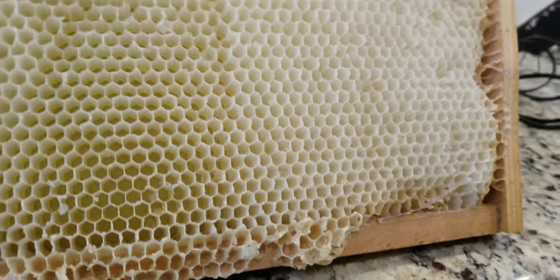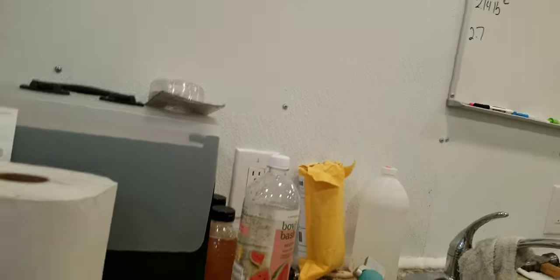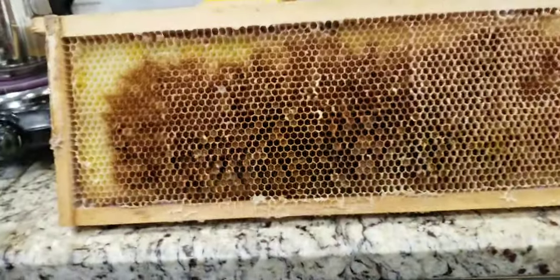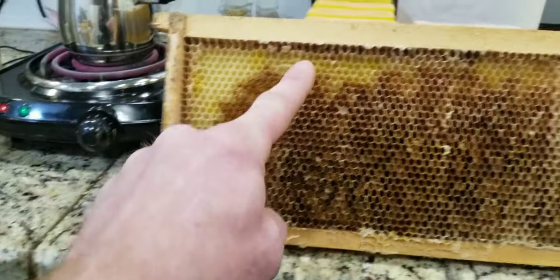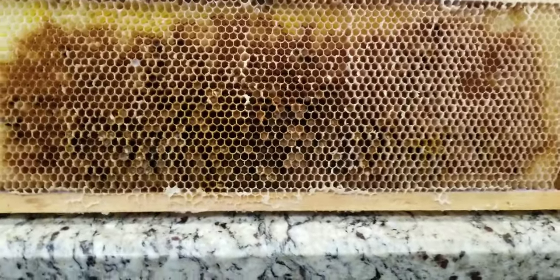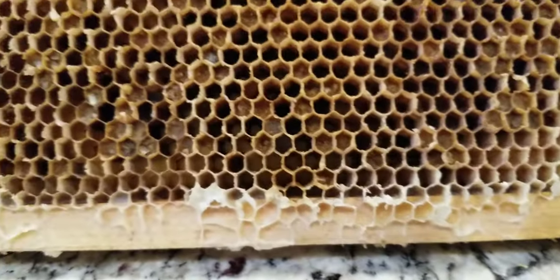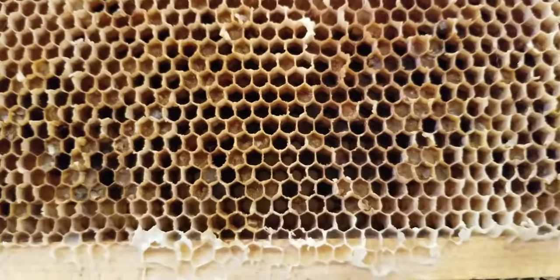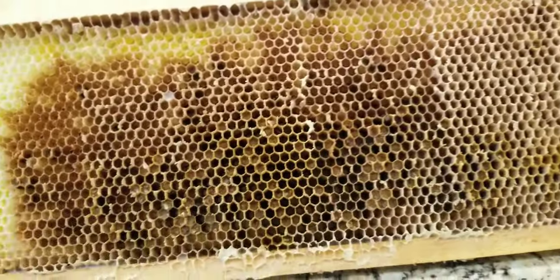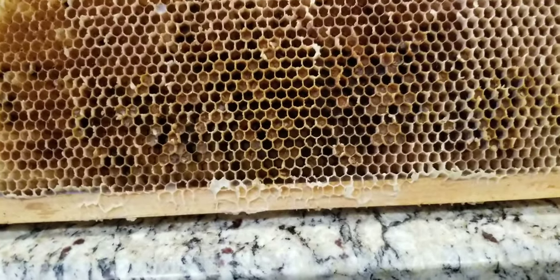I can show you this one — it's a frame that brood was raised in, and immediately you can see the difference. Out here it was nothing but honey, and across the top and down the sides is usually how they store honey on brood frames. Inside the cells you can see some bee bread, which is essentially a mixture of pollen and honey that they feed on. Because they put all that stuff in there and raise their young, the wax gets darker and dirtier — they repair and rebuild it all the time.